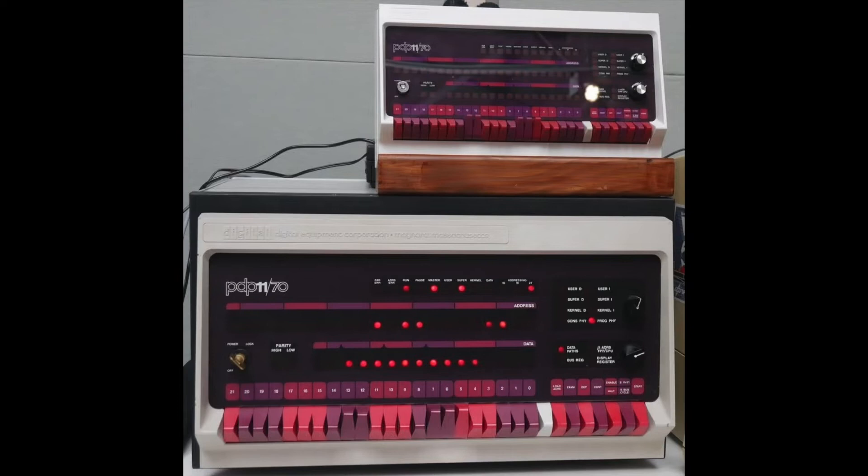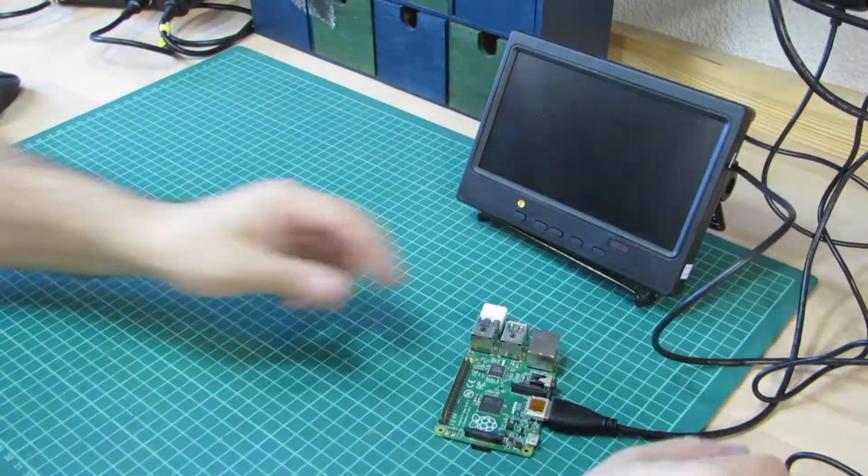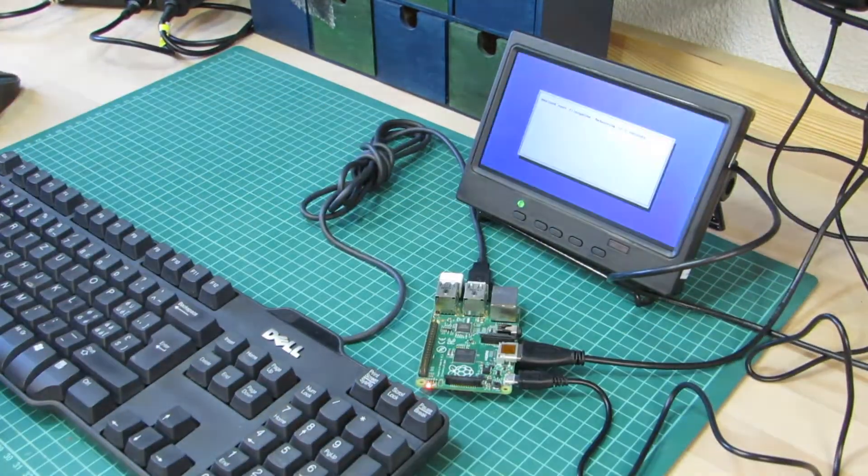So I got myself a little Christmas present, which is this PIDP-11 kit from which you can build a miniaturized PDP-11. Actually, only the main front panel of it, behind which sits a Raspberry Pi, which in turn runs the SimH simulator. It was sitting on the shelf a good while now, but finally I got around to building it.